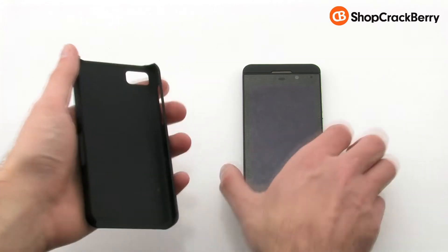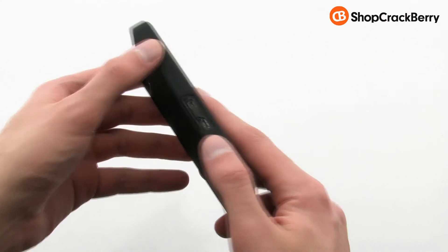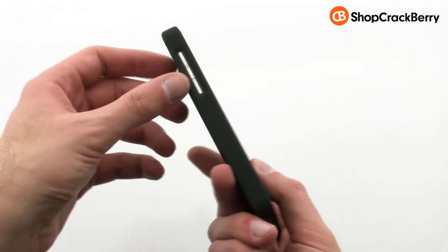To install the case, simply slide the right side of the phone into the case, then press down firmly on the left-hand side. The case allows for full access to your device, including every button and port.